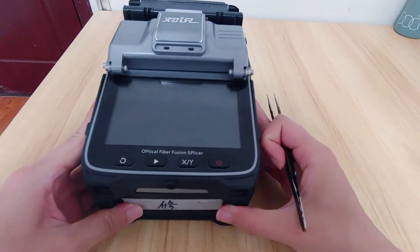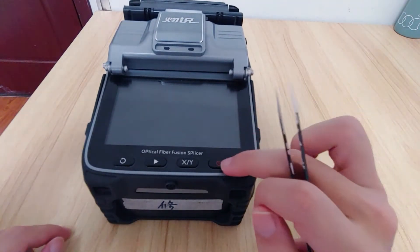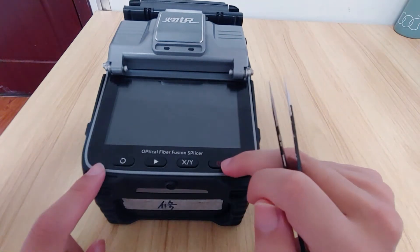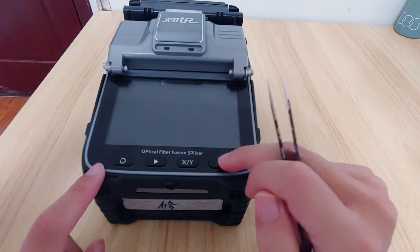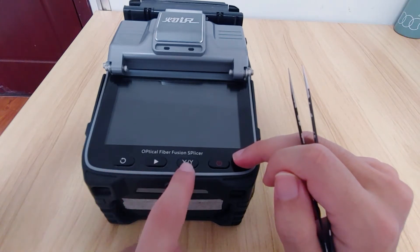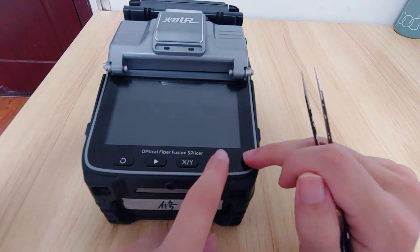Hello everyone. Today we will introduce you about the button is stuck. First thing, we need to check the buttons: reset button, start button, X screen, Y screen, switch button, and power button.